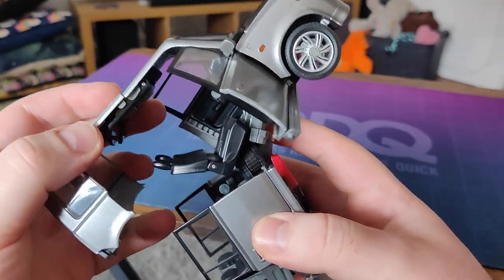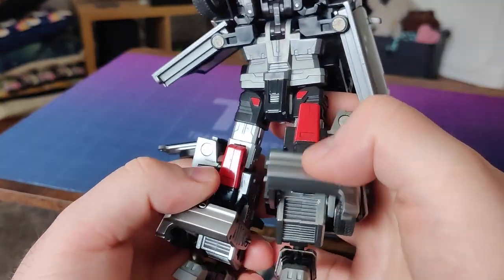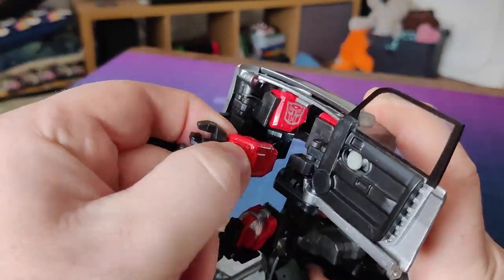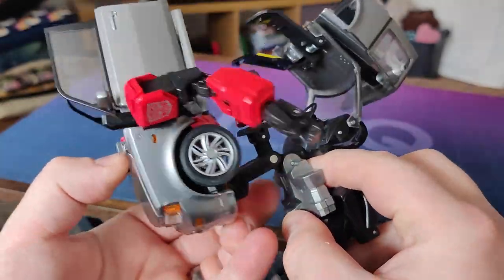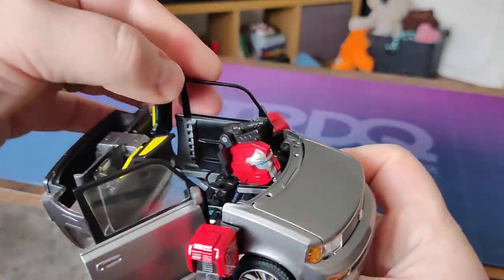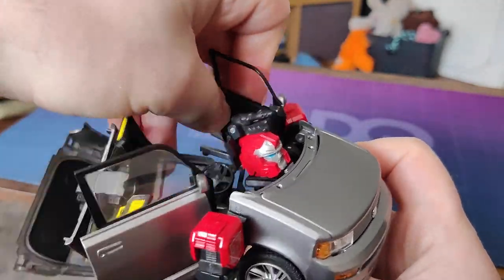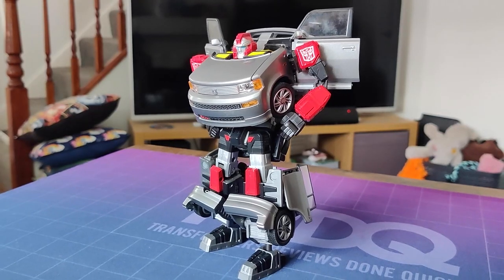Transformation isn't that bad. It's complex, but it's on the right side of fiddly. Legs don't pose much of a problem. It's just remembering that you have to fold the doors down before folding the arms out from the front end. I'd totally forgotten this part and was stumped for about five minutes. The other challenge is making sure you're transforming it correctly — considering how awkward the robot looks, it can be difficult to know when you're done with it.